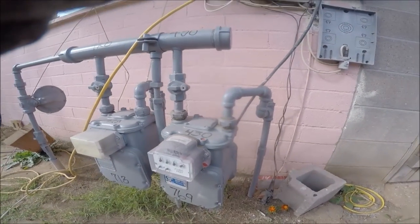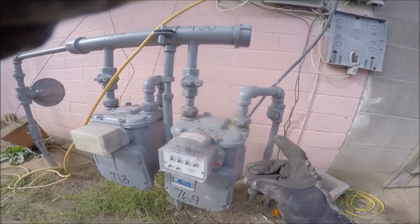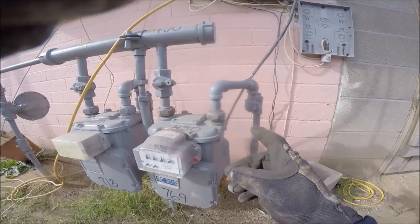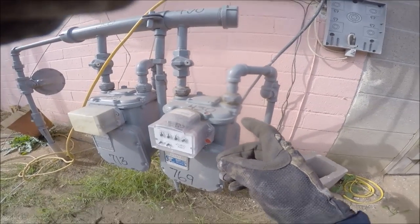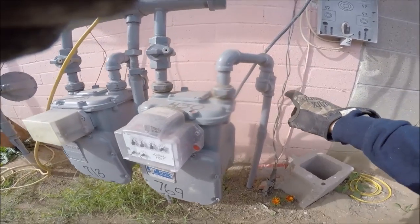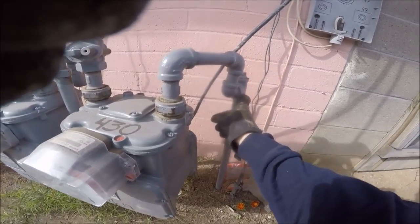All right, we're back. Today we're going to be doing a gas pressure test. Basically what's going to happen is I'm going to remove the meter and I'm going to put a gauge here.